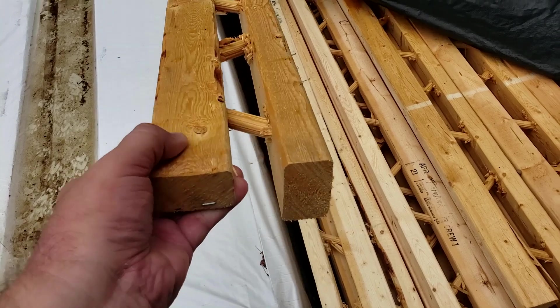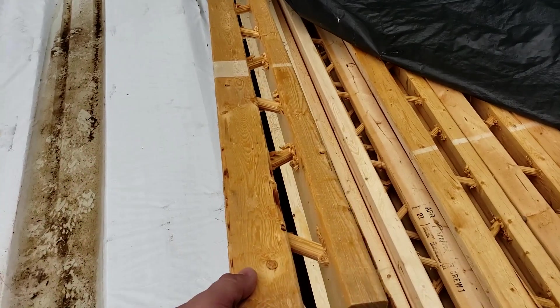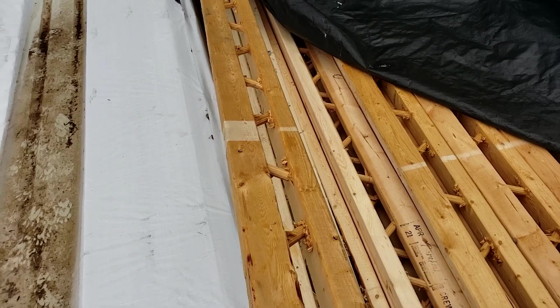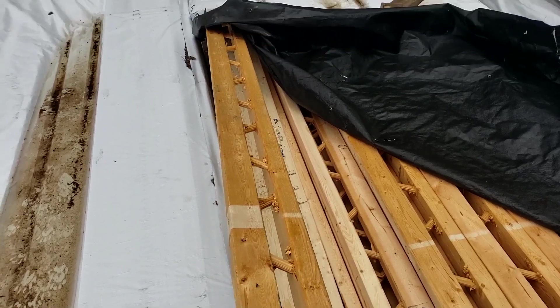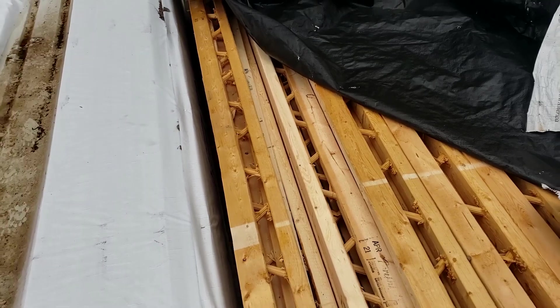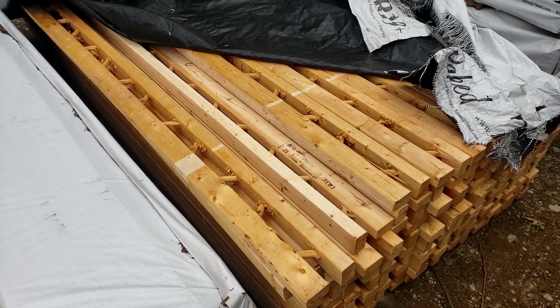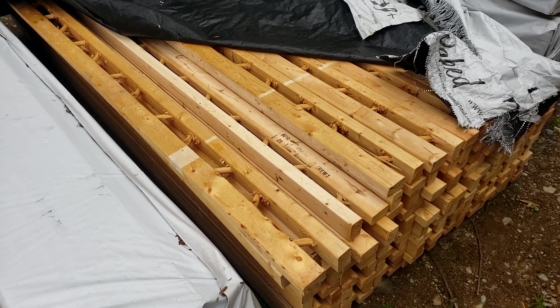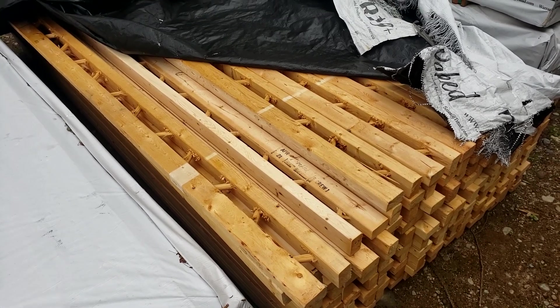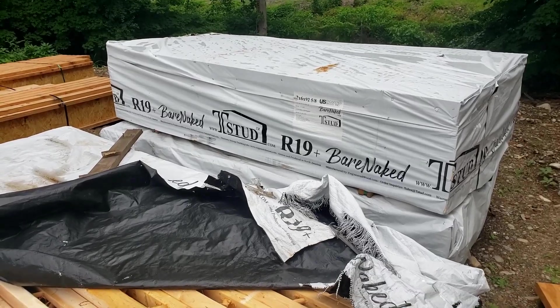Anyways, great product — looking forward to using it again. This is going to be a highly efficient house. We're going to couple that with some R-9 on the outside. Let's go back to the studio, pull up some details, and talk about how to put a really good wall together using the T-stud. I'll see you back at the studio.